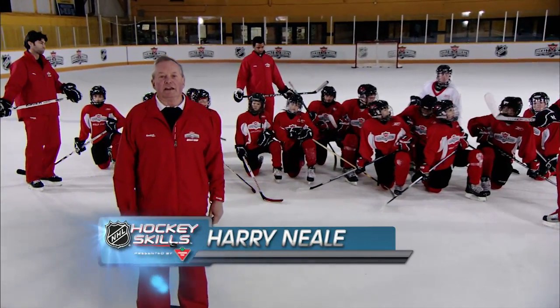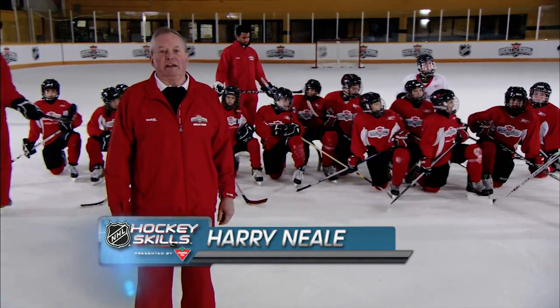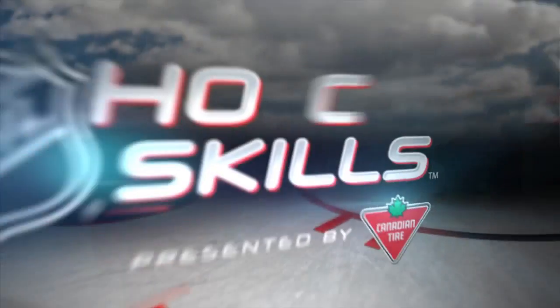Hi everyone, I'm Harry Neal and today on NHL Hockey Skills presented by Canadian Tire, we are going to work on open ice puck handling.